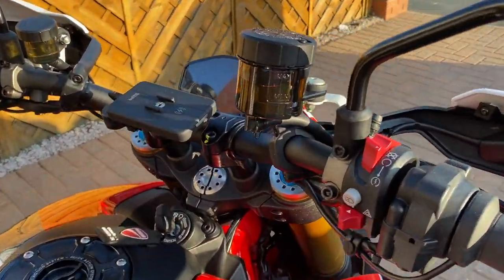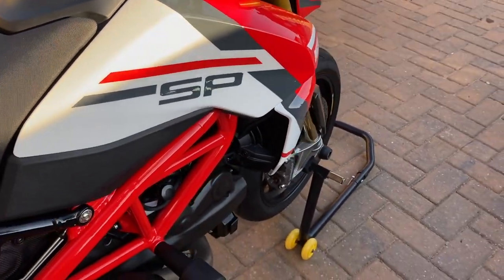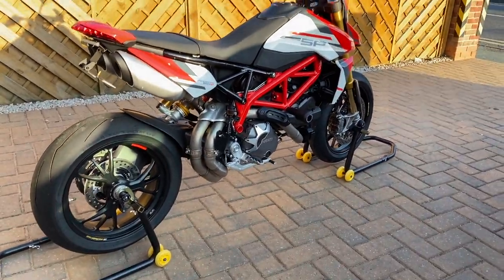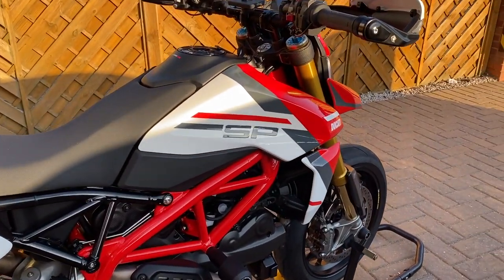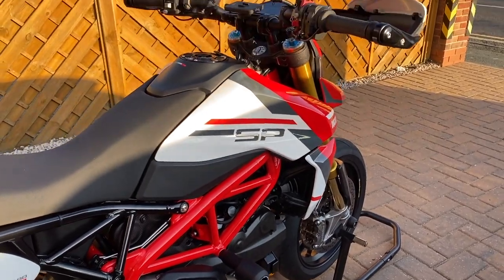Welcome back to another quick video guys, just to go through some bits and bobs that I've done on the bike, some mods and updates. Got the bike on the paddock stand out the front, gives me a chance to check it out. I'll give you some updates on what we've done, what I've got planned — just had some questions, so here we go.